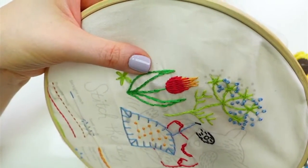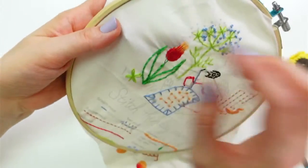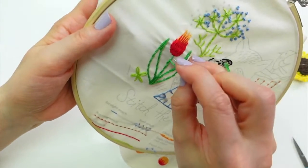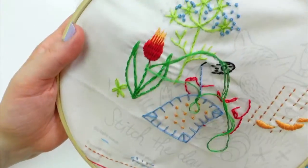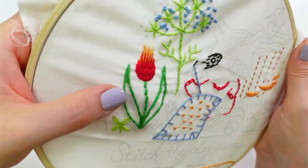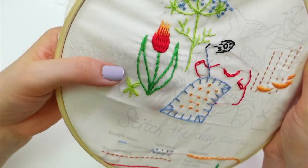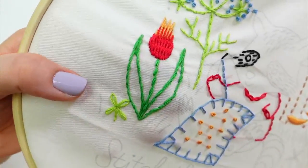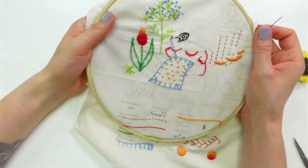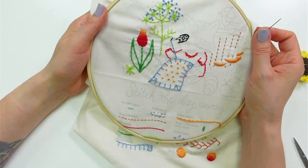Adding that one extra stitch to thicken this end up — so it's the same thickness throughout. The stem stitch gives you that little swirly-looking line, it's really pretty. Weaving in the end — that's done with the stem stitch. Let's try to get those French knots done on the Queen Anne's lace.